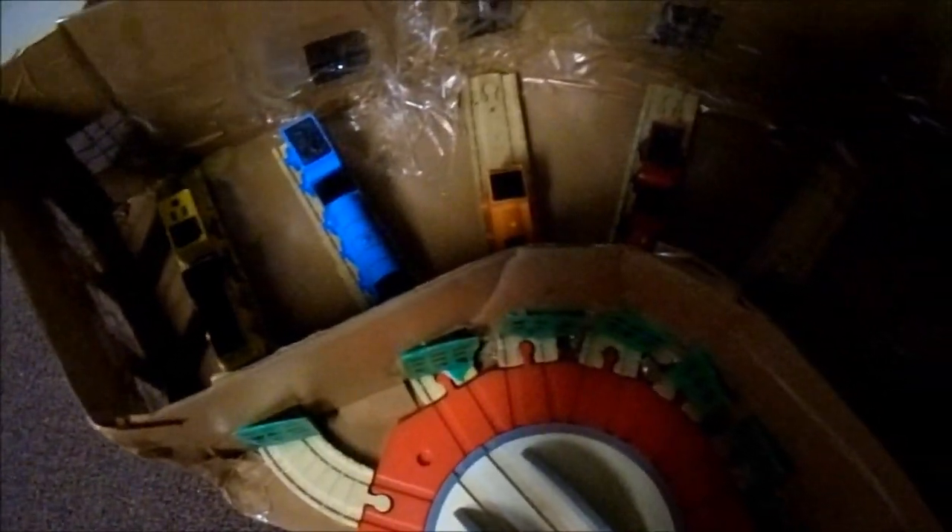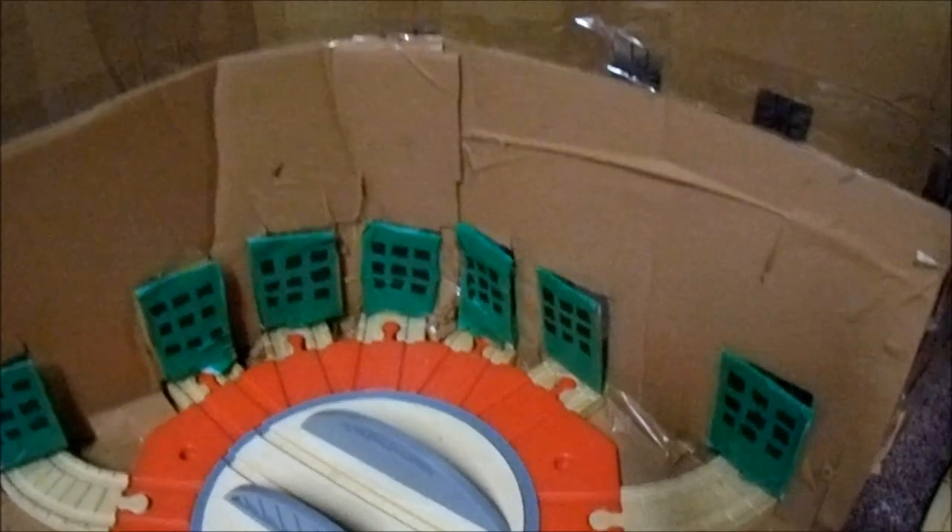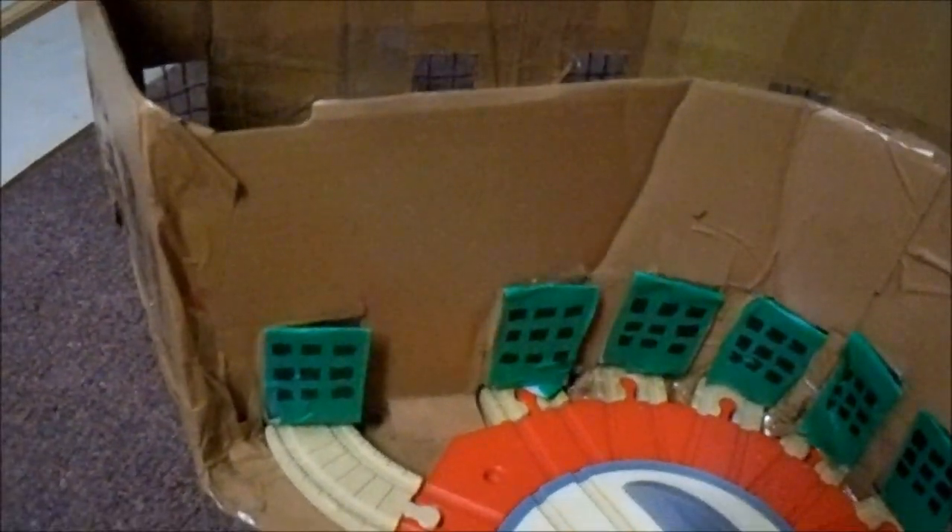What I did was took some cardboard, drew an outline of just how much space I was going to need for the track. I just took the track that you see right there, spread it around, and then drew around that. When I was done with that, I went ahead and started cutting up the cardboard that I was going to need to create the walls. And I used duct tape to get the walls to stick together.